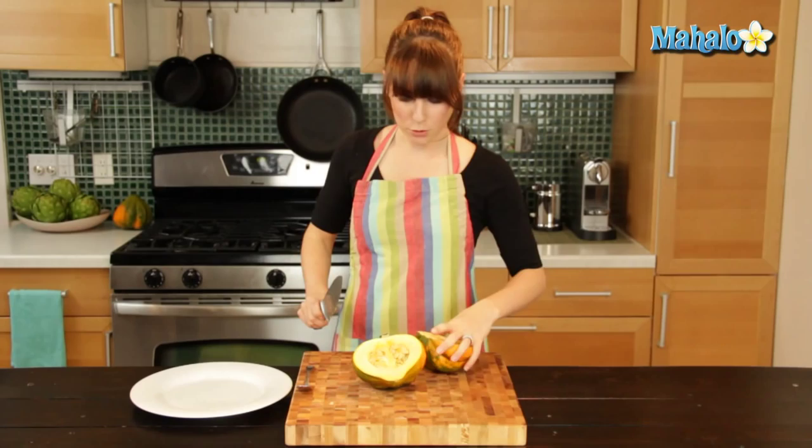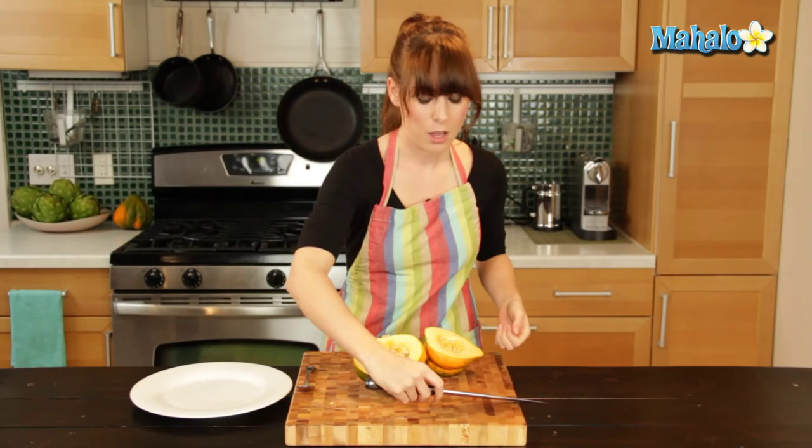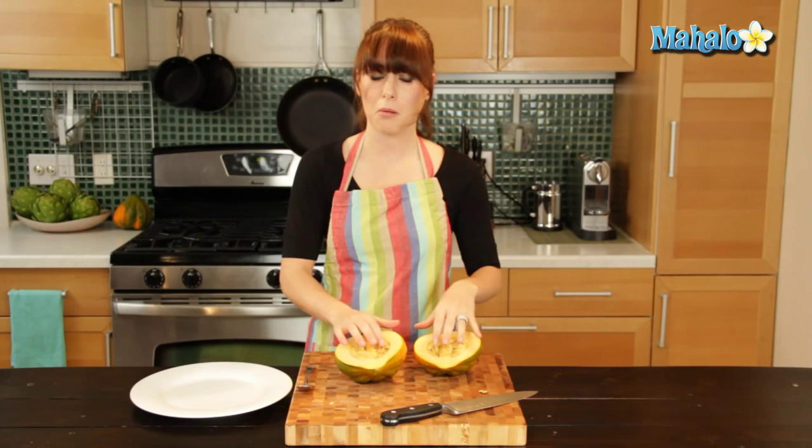Ta-da! So now it is open — beautiful. This is the traditional way that people will cut and serve their acorn squash, obviously not with the seeds in the middle, but these two halves — often it's easy to bake it this way, or you can actually cube it.